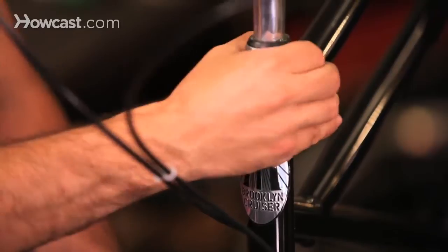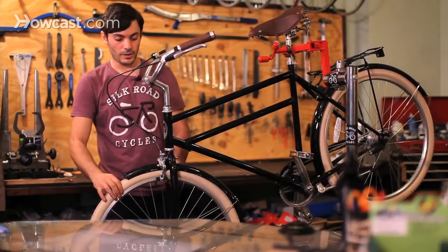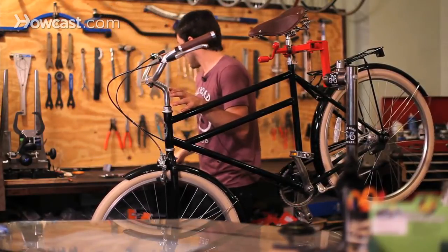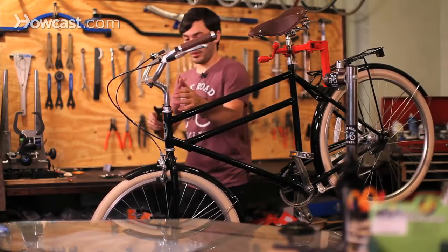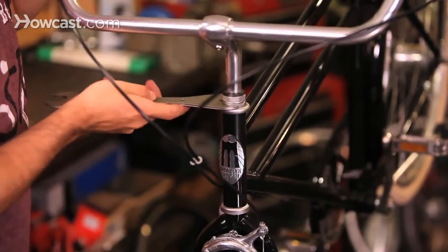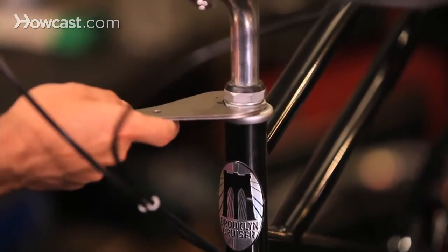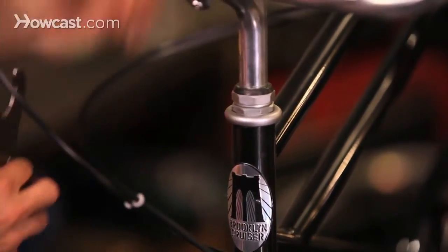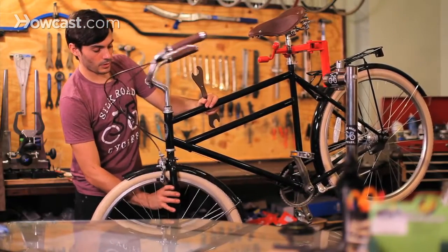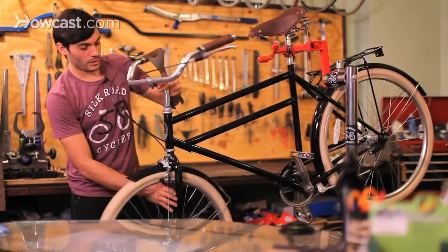If you make it too tight it's not going to move; if you make it too loose it's going to wobble back and forth and break your steerer tube, so make sure it's at the right tension. Adjust it with your headset wrench until it's where you like it — not too tight, not too loose. Feel it with the fork and the stem, make sure it's not wobbling, nice and smooth.